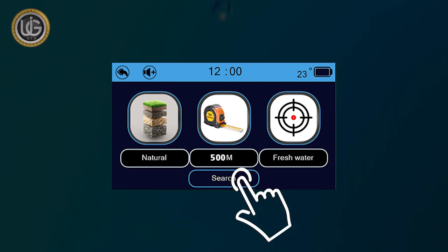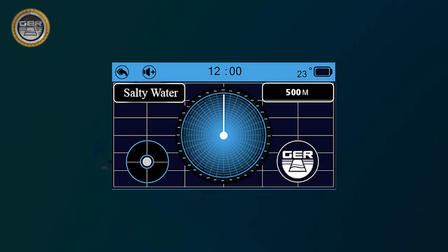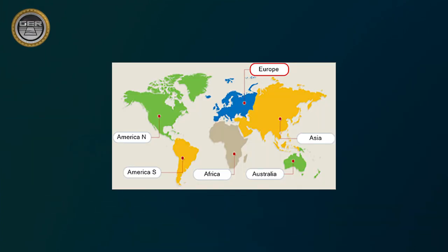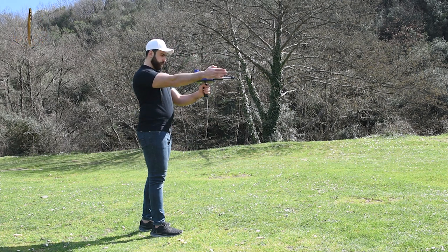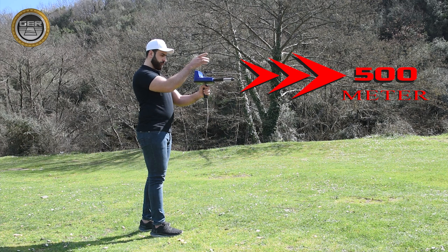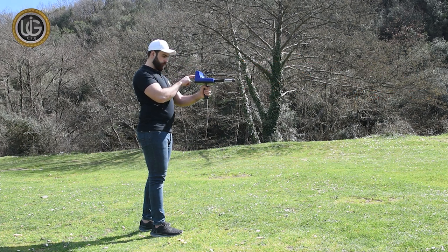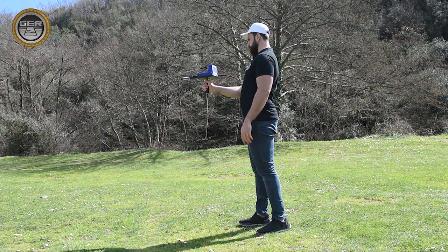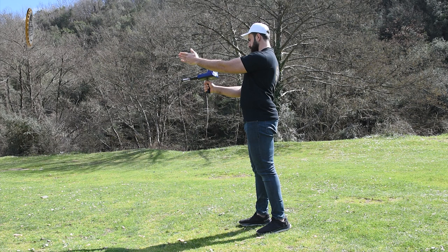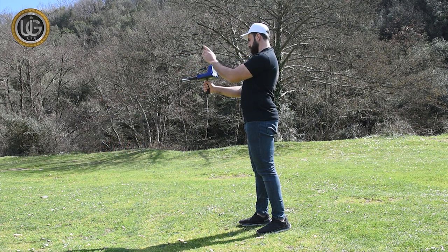The Search icon starts the search directly based on previously saved settings: target type, front range, soil type, and continent. For example, if the target is expected within an area of 500 square meters, it is sufficient to specify the front range as 500 meters. If the front range of the target is unknown, you can specify it up to 3,000 meters.